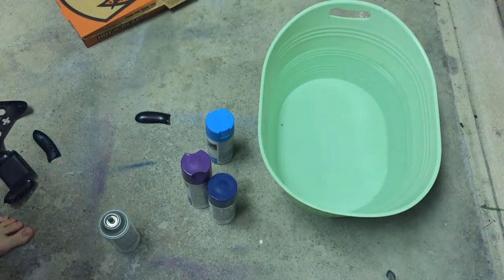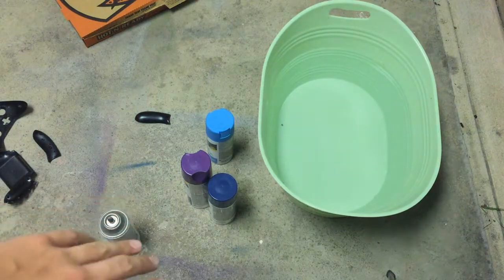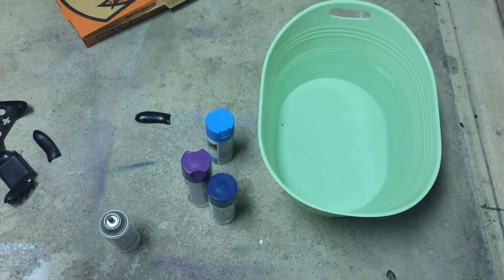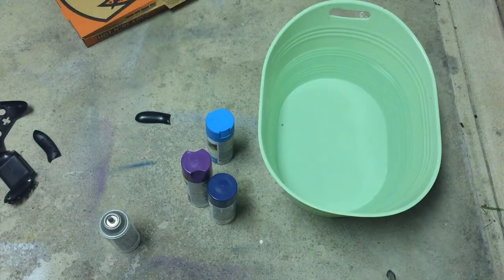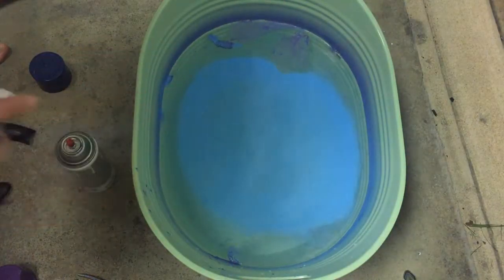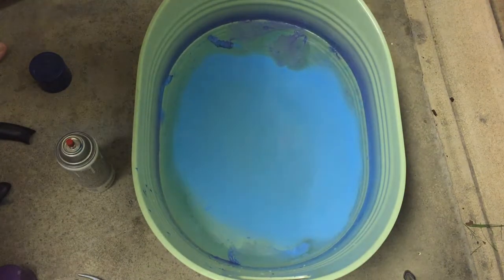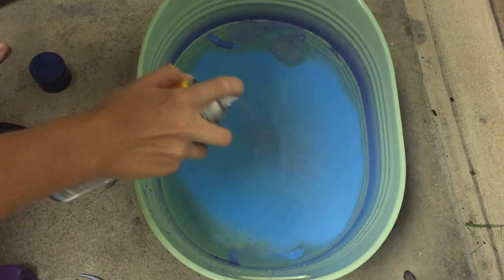So what I'm thinking about doing is I have a big bucket of water right there, and what I'm going to do is I'm going to spray onto the top of the water — it's going to create a film, and then I can dunk my parts into the water and it'll coat them. It'll be nice and pretty. So I think I'm going to do the sides and the top. I'm not going to put any of that dark blue in, so I'm just going to do the purple and the light blue.